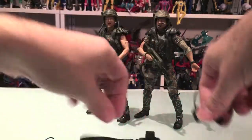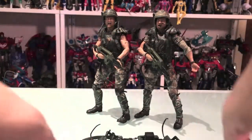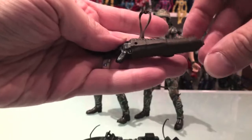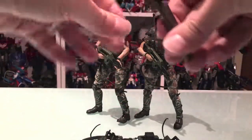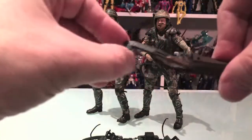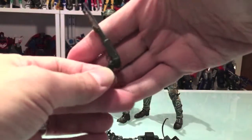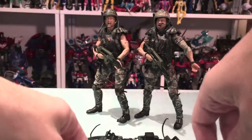So we got one of that, we got two of these, and we got two of these. And then we have Hicks' shotgun with the holster — the holster is really nice, nice sculpt on it — and that would also go around him. And then we got the shotgun itself, which is very, very nice. I like it a lot.